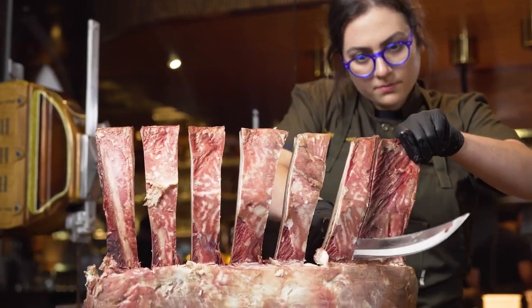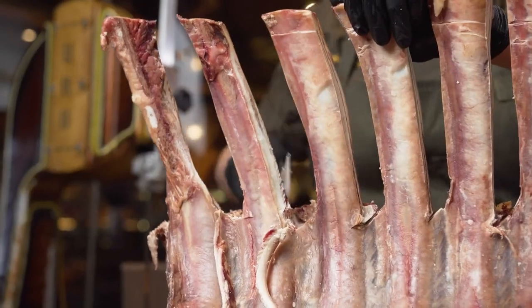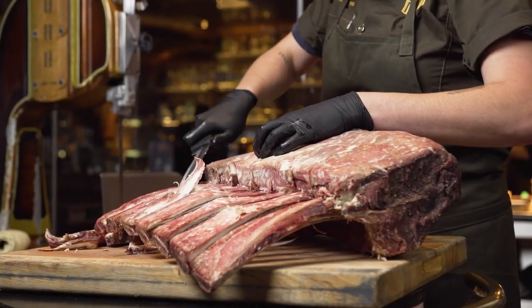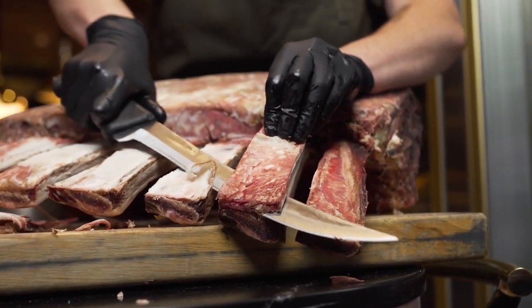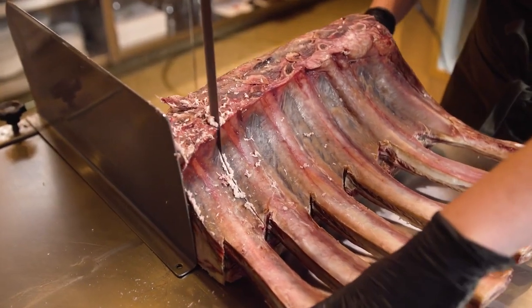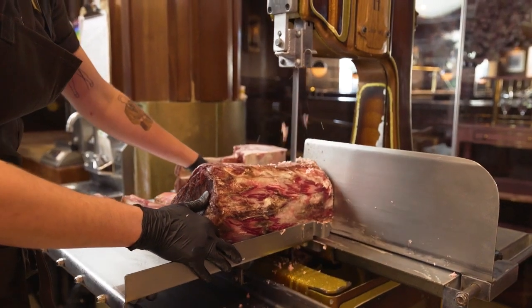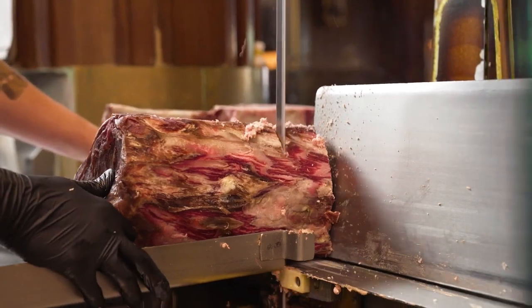Our largest cut at Born and Raised is a 45-day dry aged tomahawk — similar to an export, just with the extension of the rib bone. It's more commonly known as a bone-in ribeye; it's just a little more extreme. The breakdown process of a tomahawk is super simple. All you're going to do is trim off all of the excess hard, inedible dry aged meat, then cut in between each rib bone, making sure you're trimming all of the fat and any excess meat that could flare up while cooking.